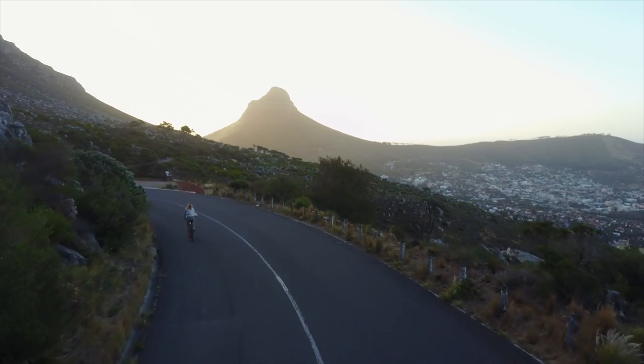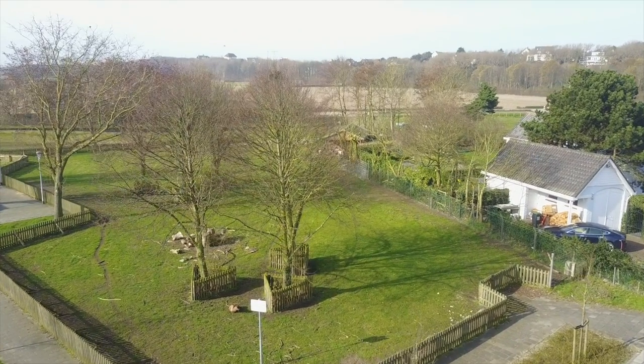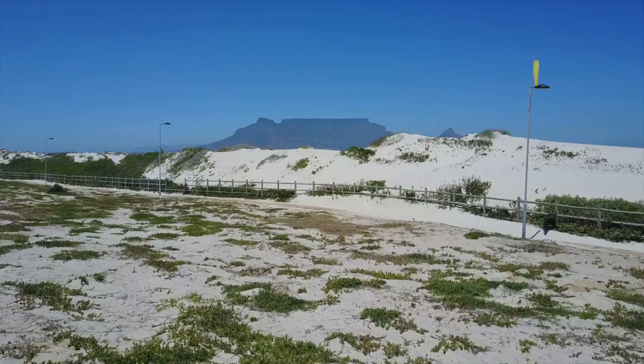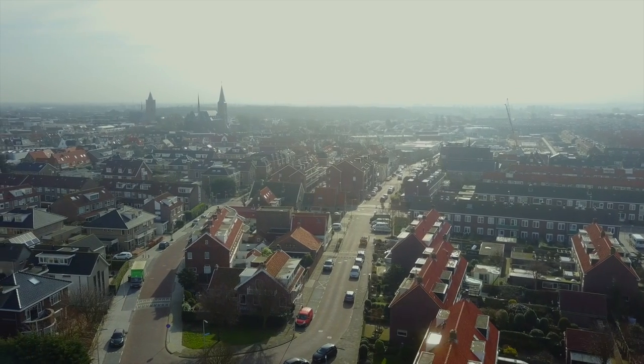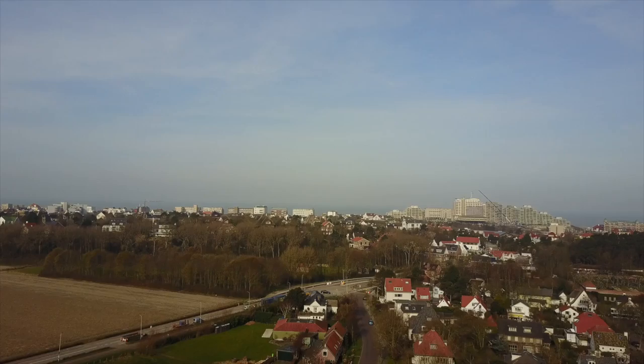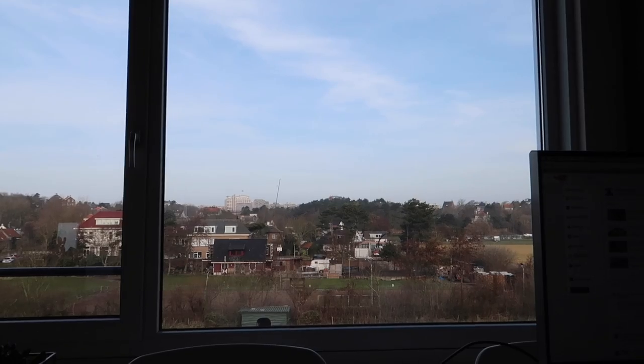That was four takes to get this shot, so I hope you like it. I'm back in Holland — a little bit of a different view compared to Cape Town. Pretty stoked to be back, but unfortunately my time in South Africa didn't really go the way I wanted to — I broke my ankle.